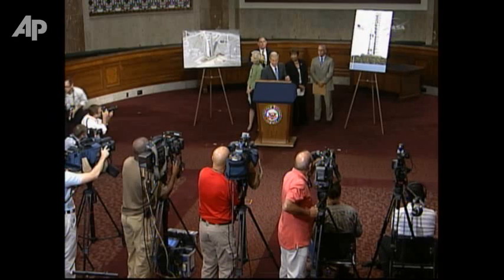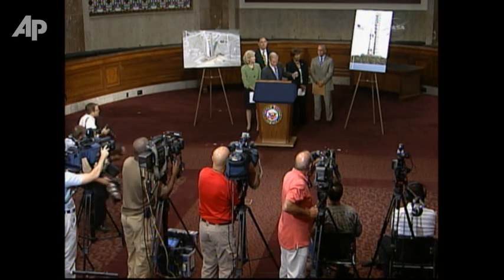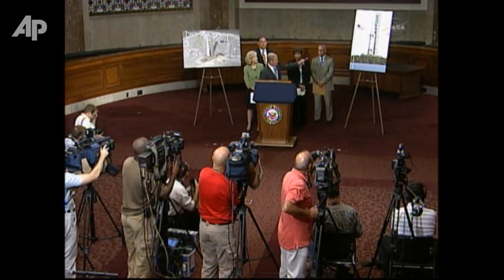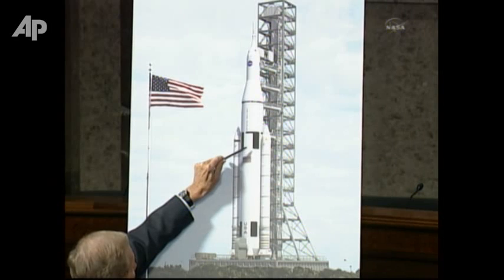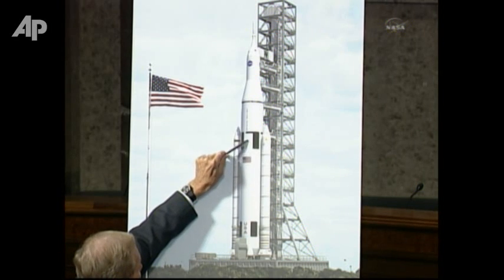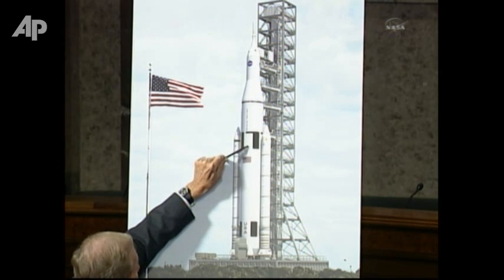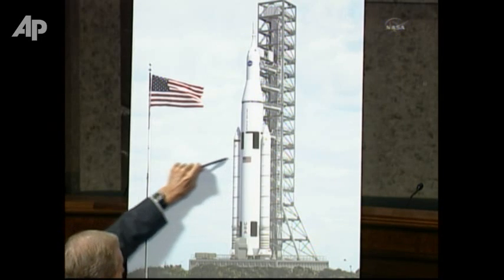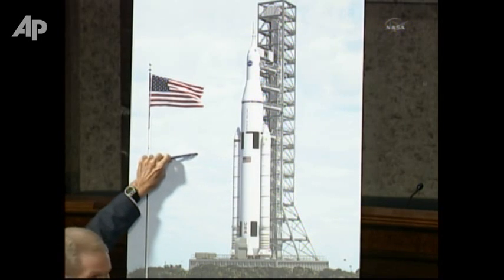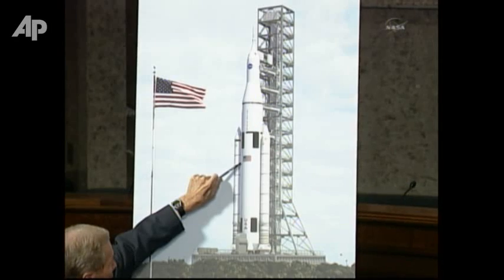In the stack of the space shuttle, to give you an estimate of size, this is the smaller version of this rocket, in the range of 70 to 77 tons. The old external tank would have come to about here, so you can think of the entire stack of the space shuttle being about this high. You can see the relative size of the rockets.